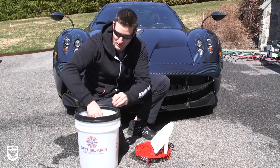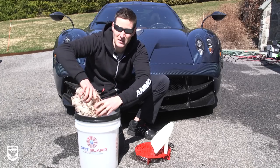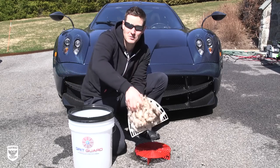Instead of in the past when you put your mitt in the bucket and squeeze it out with that kind of motion, I don't really have to do that all that much anymore. With this, I just spend my time scrubbing.